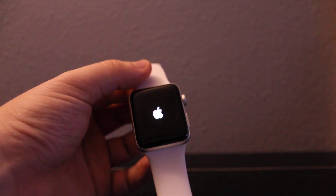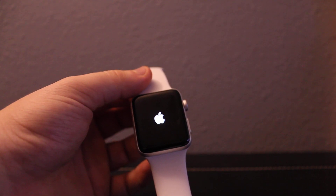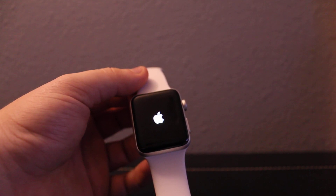Now it's starting just like a new watch. You'll need to set up again with your phone. If you forgot your password, you can connect it to a different phone — whichever one you like.